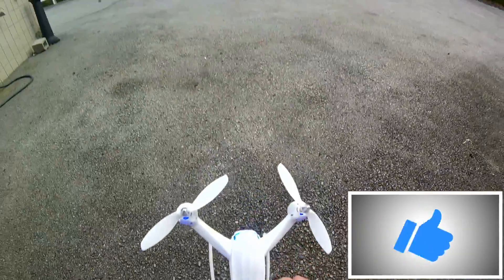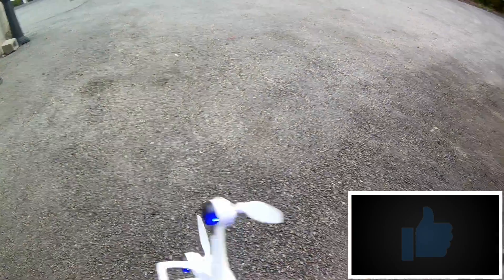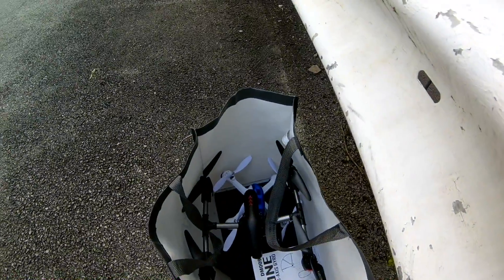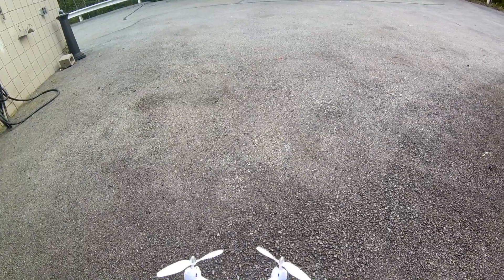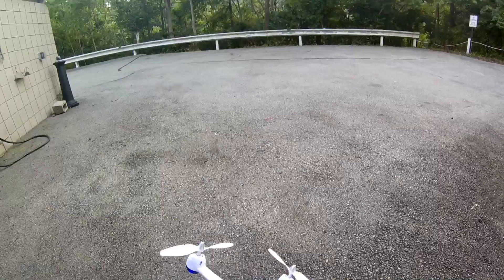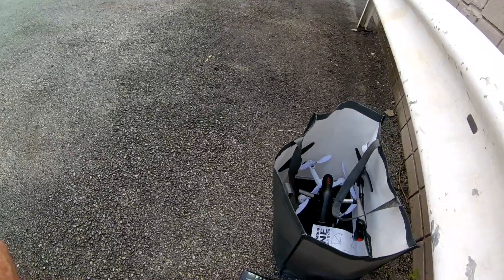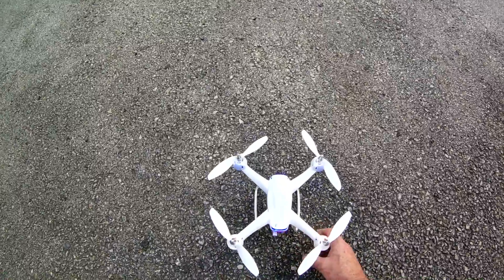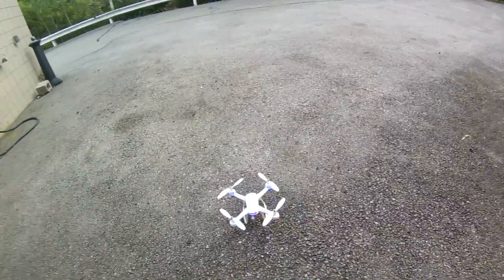We're just going to do a little motor burn-in here with this iDrone DM009. I picked this up pretty cheap — I think it was like $40 or something. It's got the Wi-Fi video transfer deal. I'm not expecting miracles with this thing.